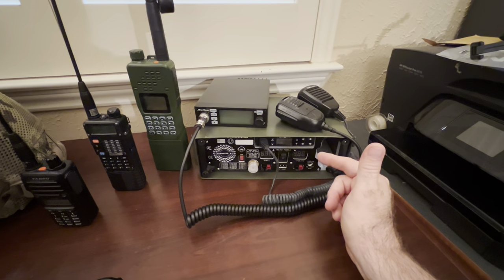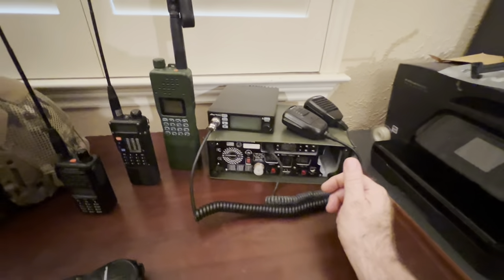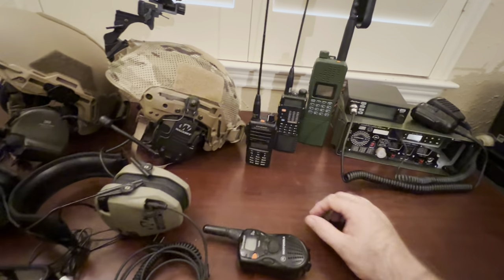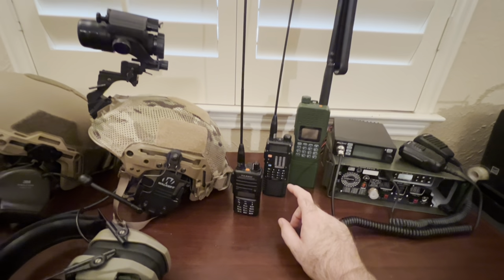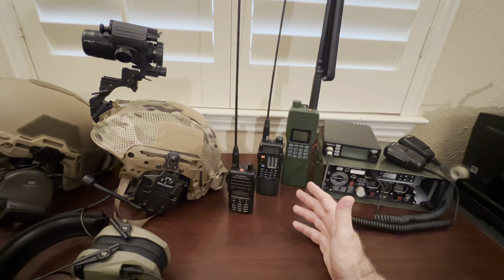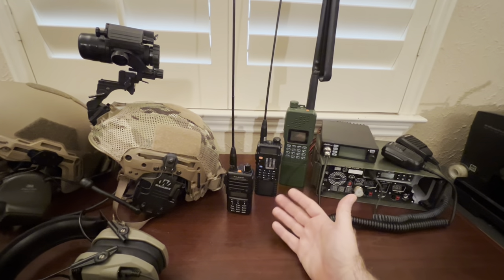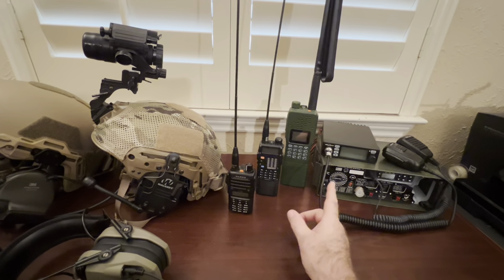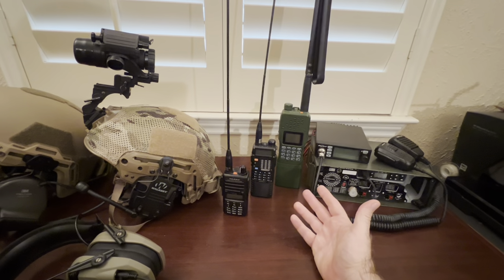GMRS is the first category where you technically need an FCC license, unlike the family radio which doesn't require any licensing. When you get into these amateur radios, you'd need at least a Technician's license as the entry level. However, the FCC does say that in an emergency situation you can transmit without a license legally. And listening-wise, you can monitor and listen on these without any kind of licensing.